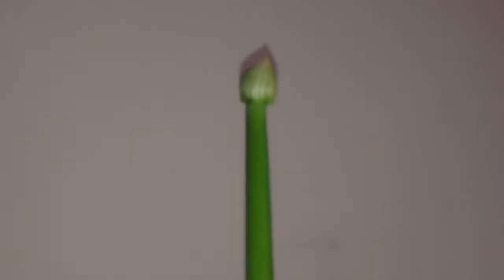This bulb thing here will either become a flower or will have seeds. And then I will have fresh onion seeds from an actual onion rather than something planted out of a packet.